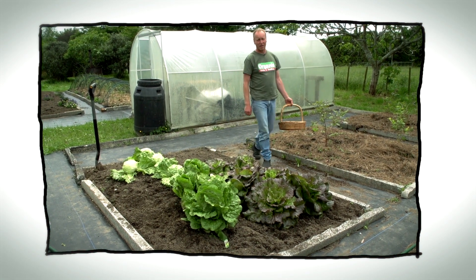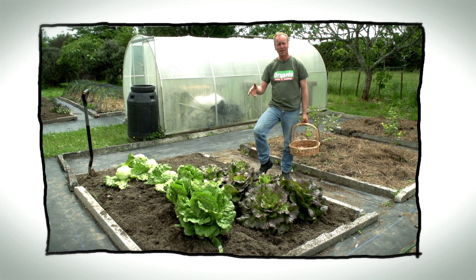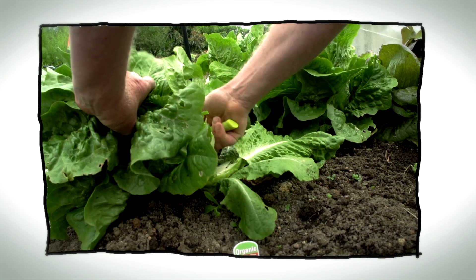Hello and welcome to Organic Edible Garden. Today we're going to look at planting our corn, which is a warm weather crop. We're going to plant it in our bed where we planted our lettuces about six weeks ago. We've had a good crop from these lettuces, but it's time for them to come out, so the crew will be eating salad for the next few days.